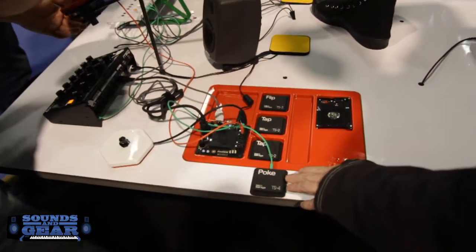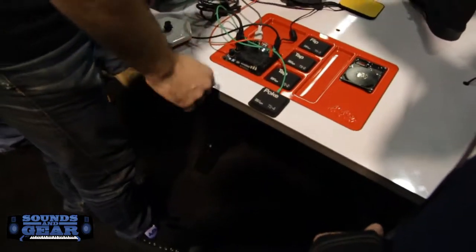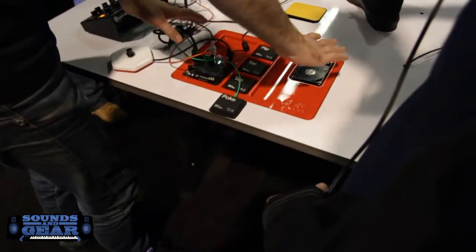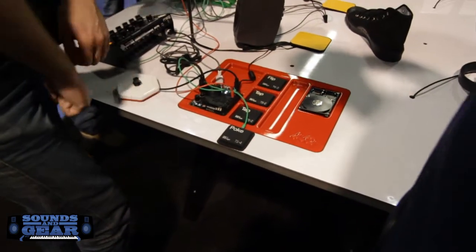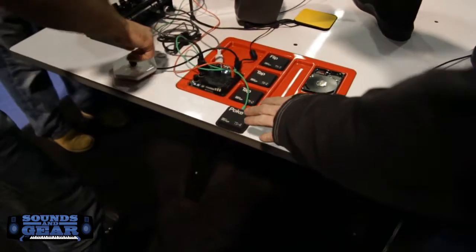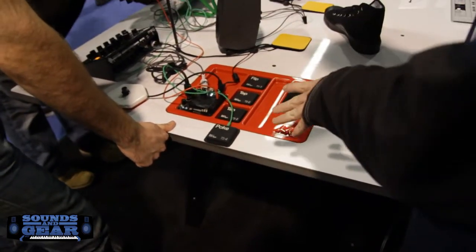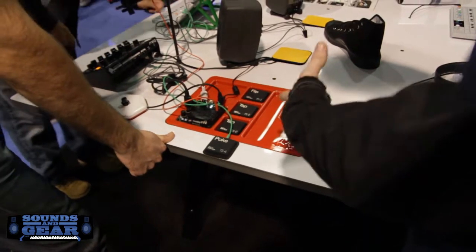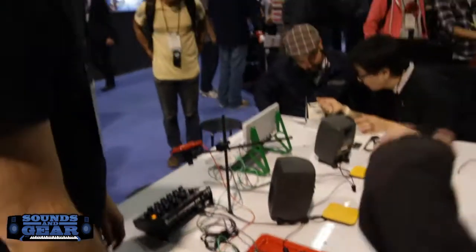Are all of these separate pieces going to be sold separately? Probably, yeah. And then we're also going to sell the whole thing as a kit with the tray and the board and the sensors and cables and everything. The layout of this board looks very DIY. You're going to have this set up so that people can create their own devices and connect into here, use modular synthesis and plug right in.